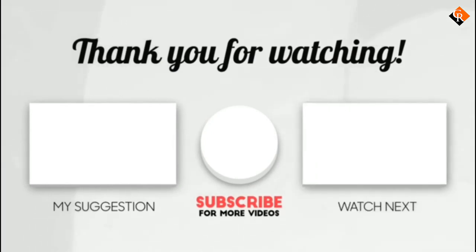If this video was helpful to you, please make sure to like, comment, and don't forget to subscribe.